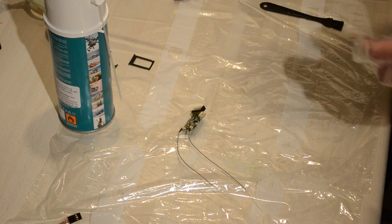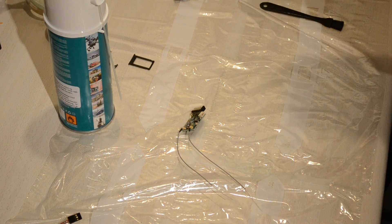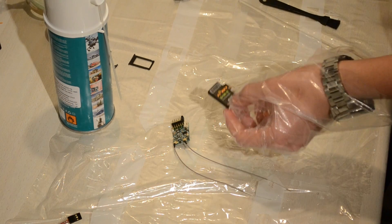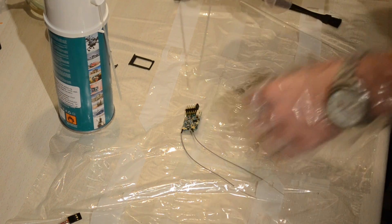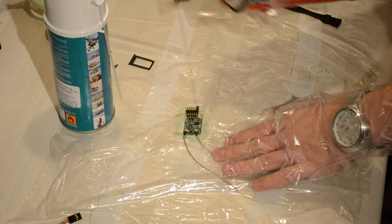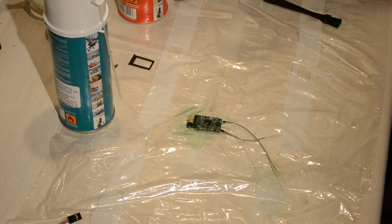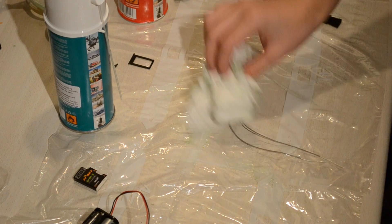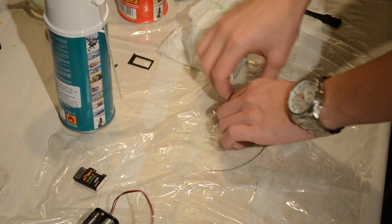We're going to waterproof this the same way we did with the receiver before. You need to take off that piece of plastic or paper to get to the electronics. Then you're going to spray Corrosion X lightly over everything, making sure every electrical component is covered, and just let it dry. After a short drying period, dab off the excess Corrosion X.